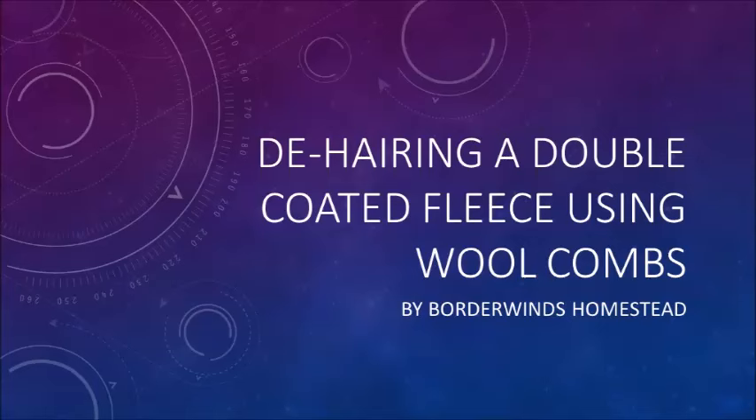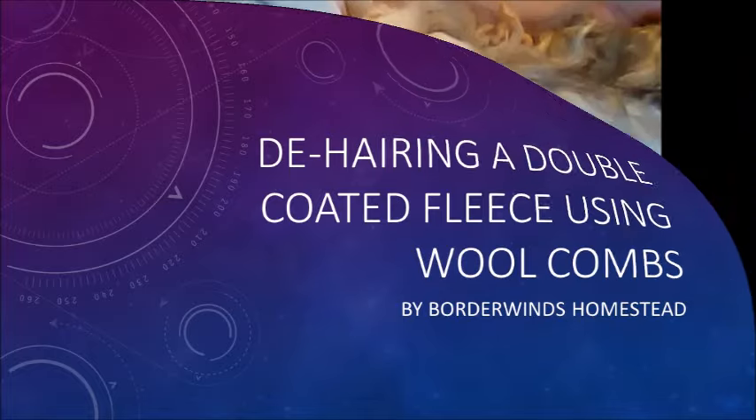Hi guys, this is Jo from Borderlands Homestead. I'm in the process of redoing this video — I just need to get a hold of some double-coated fleece for a new video demonstration. In the meanwhile, I've increased the volume and I hope you can enjoy and learn the technique of how to de-hair a double-coated fleece.